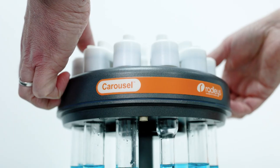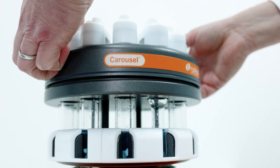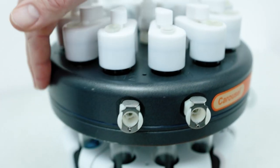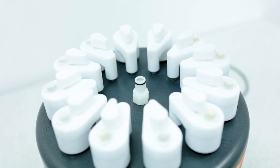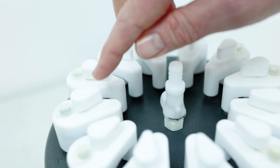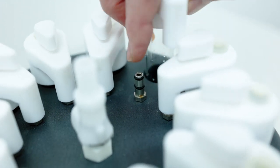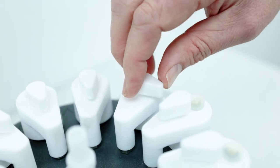We can then locate the Carousel reflux head with the tubes onto the base via the locating pin. The reflux head has three quick connections: one for water in and water out, which circulates cooling water evenly, negating the need for a standard reflux condenser. We then have a third quick connect which distributes inert gas to each of the positions, sealed by the two O-rings. The shut-off valve on the EZON cap enables you to regulate that flow.